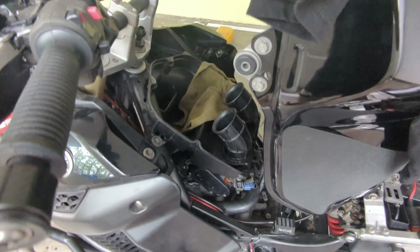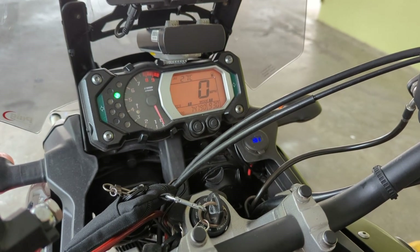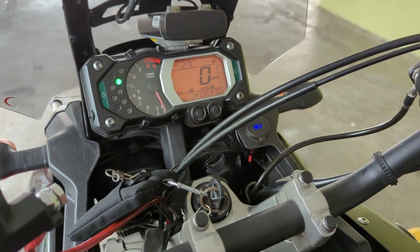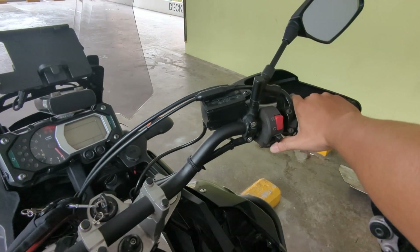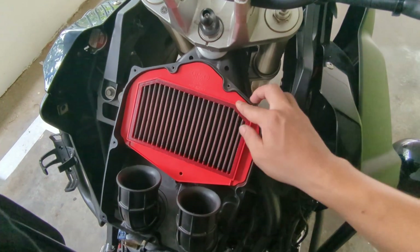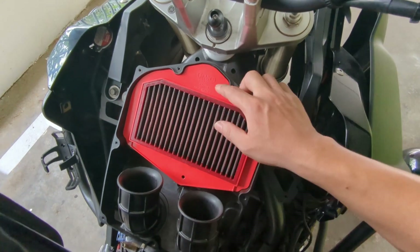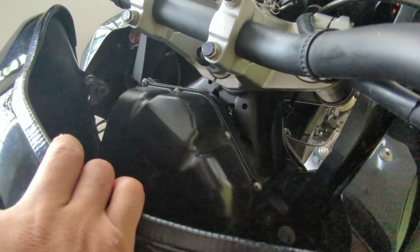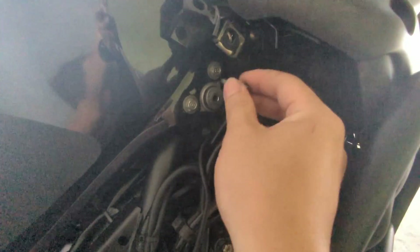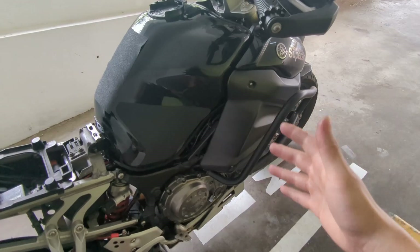We try it — okay, turn on with no errors, which is good. Now we'll start it up. Everything is all set and done. We install back the air filter — make sure the logo is at the top. After the air box is closed we bolt back the tank. All set and done.